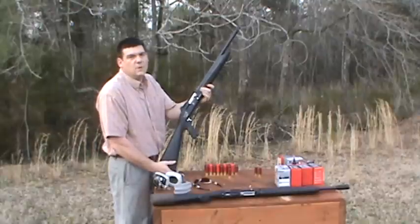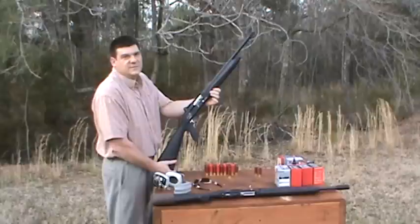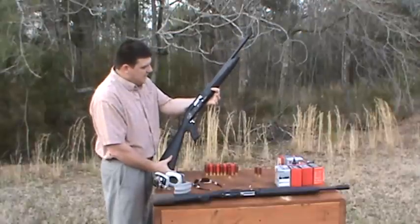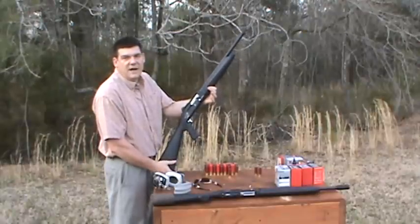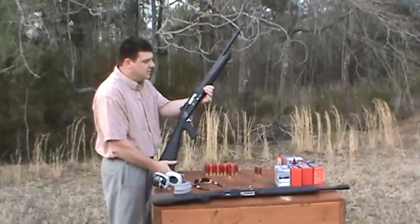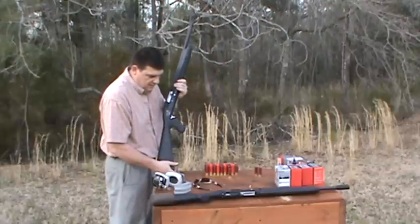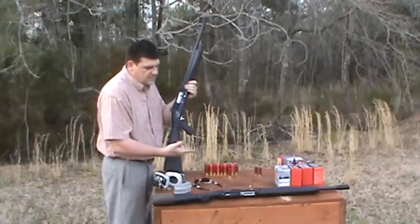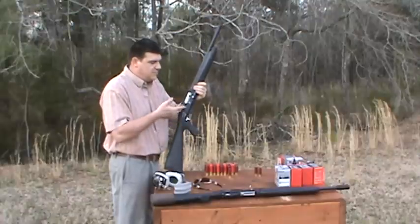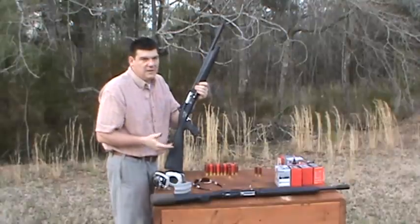This is the Lion X4. It's made in Turkey — it's an import, made by Daria Arms Industry in Turkey. It has a three-inch magnum chamber, so you can shoot two and three-quarter inch and three-inch magnum shells out of it. We are going to stagger the shells, two and three-quarter and three-inch back-to-back, and just get a general feel for the reliability of this shotgun.